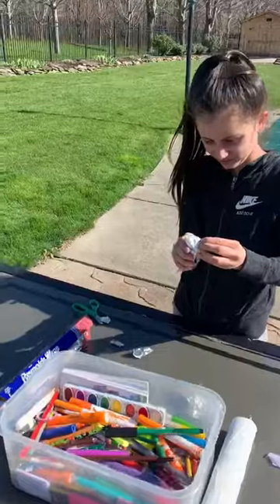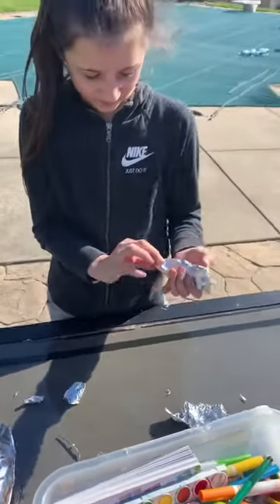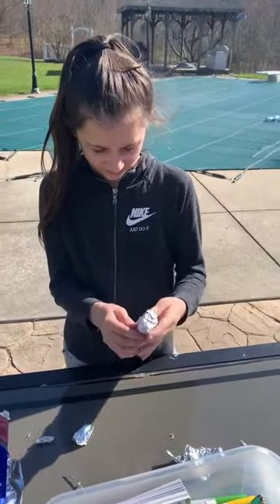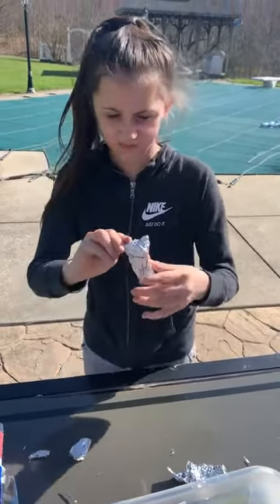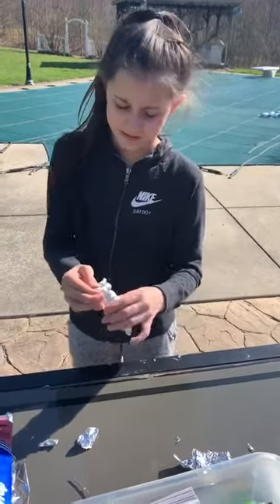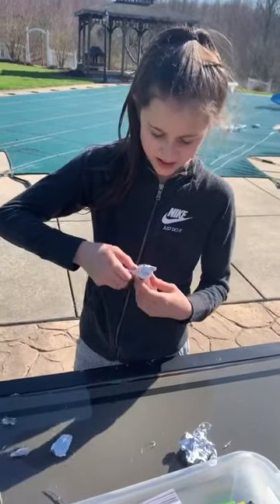The first step is to use some foil and do what Gianna is doing — make it into a bird shape. Gianna, can you show us your bird shape? What are you making? A blue jay. So she's kind of molding it and modeling it.